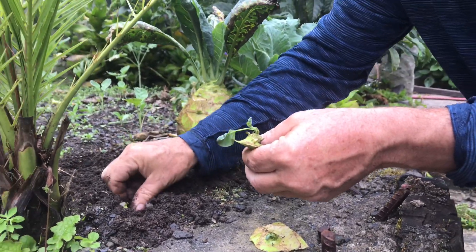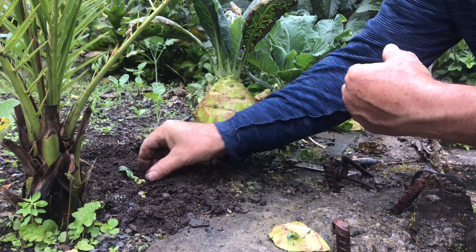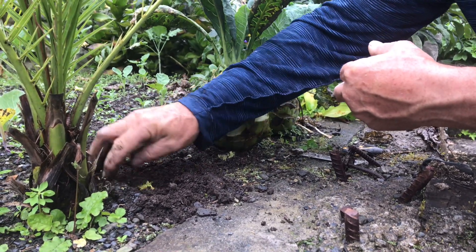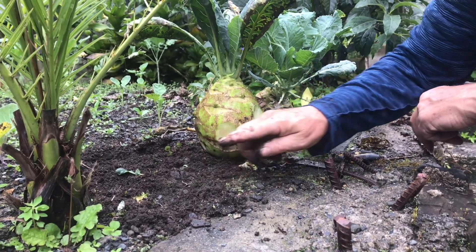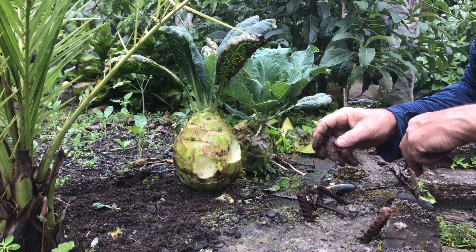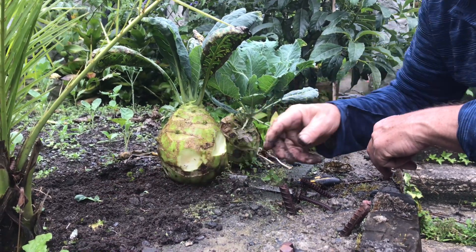You basically put them in the ground, with the growth sticking out a bit. So I'll have three new Kohlrabi plants here, and this will seal itself very quickly, and I'll still get the seed pods coming through in a very short period of time when the seed pods start. So here you go — I have three new plants.